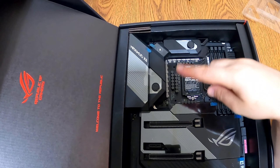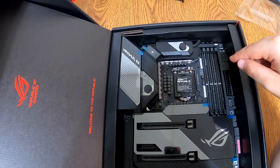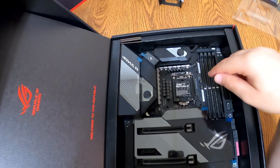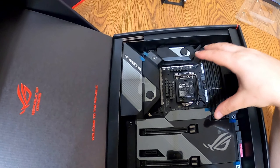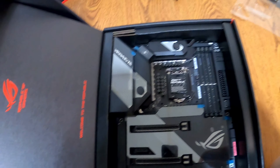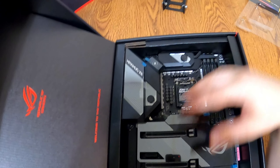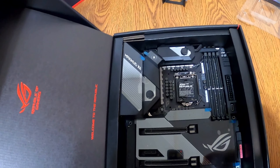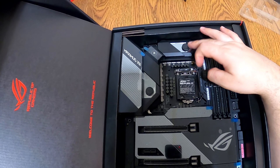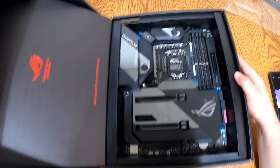They make a block that goes over the VRMs, but we decided not to go that direction because by the time you price it out, it was actually more to get the Hero board and then buy that water block — and you didn't get the full warranty because the block didn't come on the board. So I said we can pick up the Formula and it has a hybrid system: it'll cool fine with air, but we're fully running a custom water loop, going from the processor to the VRMs and back out into the rest of the loop. It's a really good-looking board.